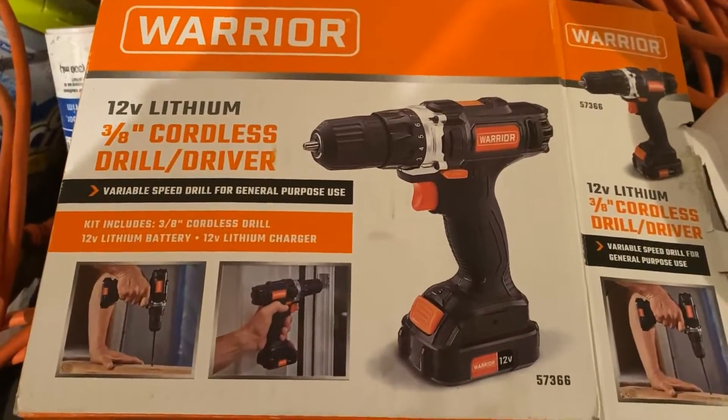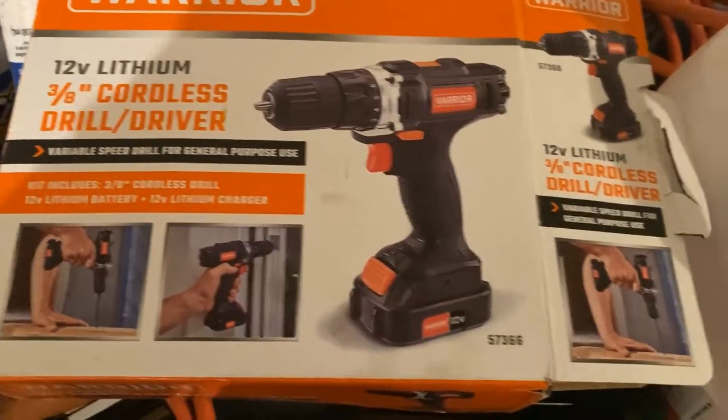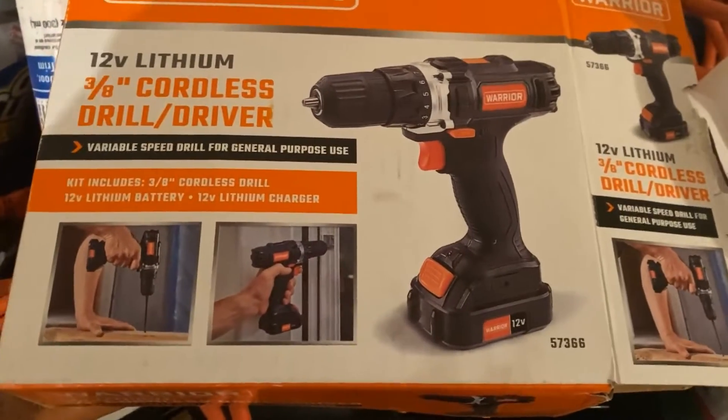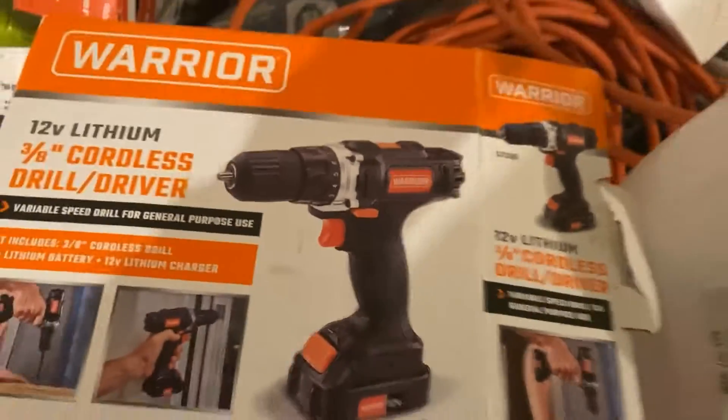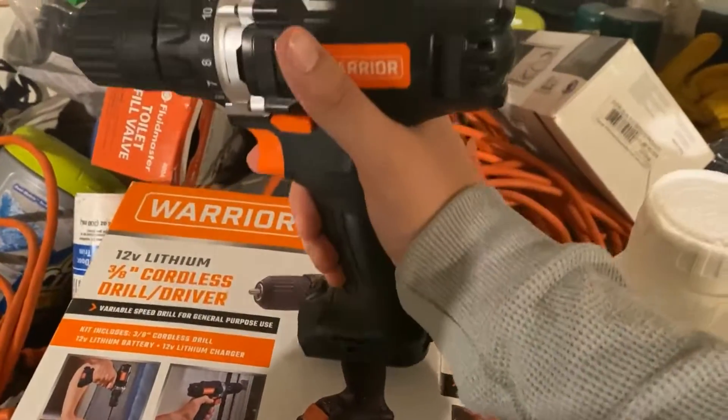Today we're reviewing the Warrior lithium cordless drill driver. It has a nice 12-volt rating. I just took it out of the package and I'm charging it up right now.